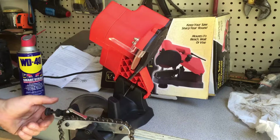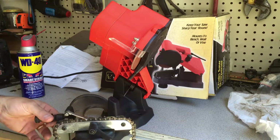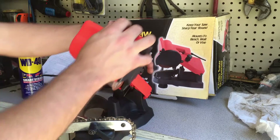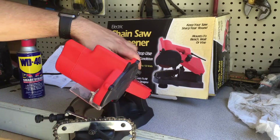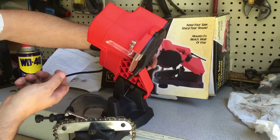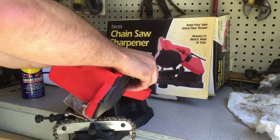I just did it by hand because you have to adjust this here, and then you set your adjustment screw to line up the angle for sharpening. There's an adjustment up here on top and a stop right here, and it's awfully flimsy to be honest with you — it's a flimsy thing — so not super impressed yet.